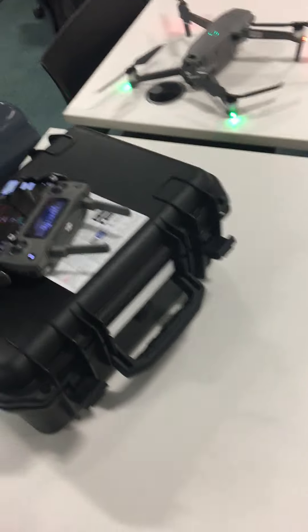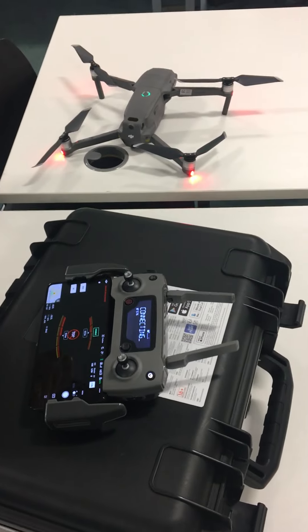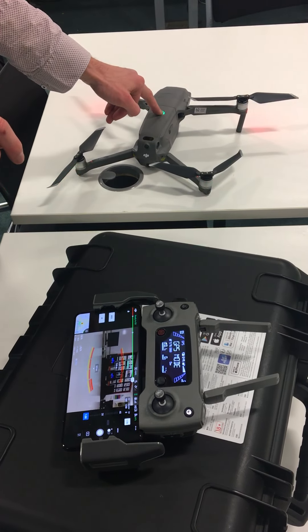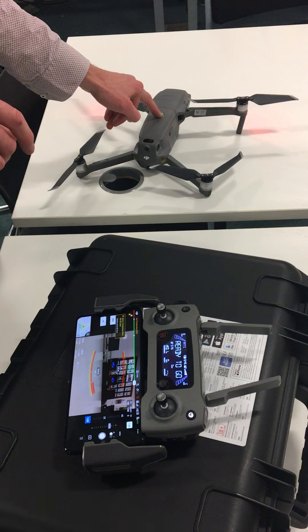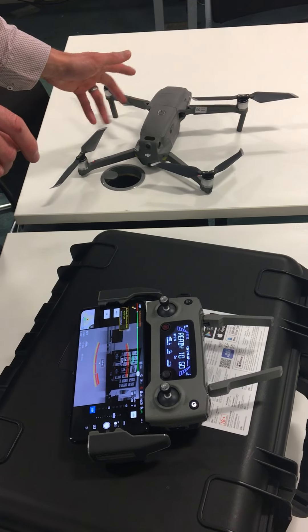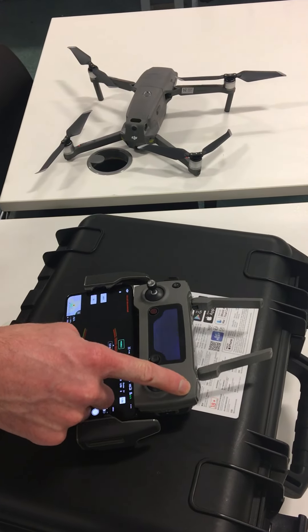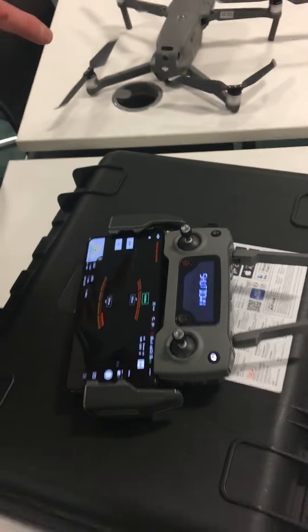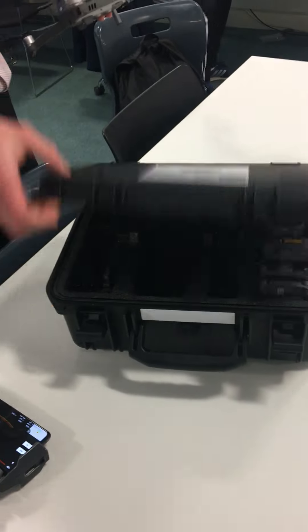Right, so we've now landed safely. Switch off — short press, longer press and that will go off. And then again short press, longer press.